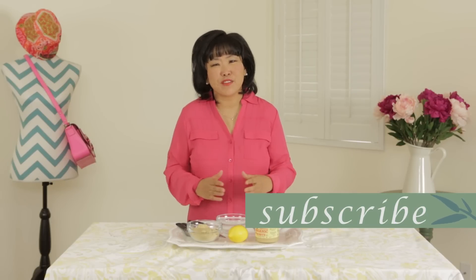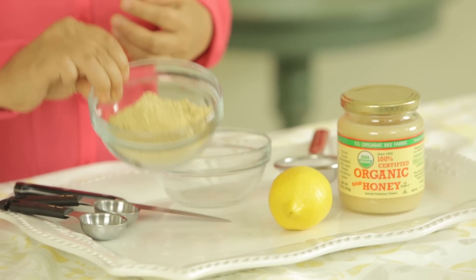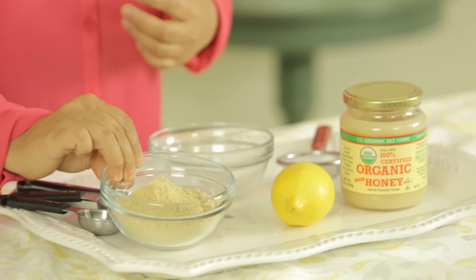I just love ginger so much, so I really wanted to find a way I could turn it into a natural face mask I could apply to my skin, and I'm telling you, this formula is really easy. The secret to our ginger mask is really our ginger powder, and it comes in spice form. You can find this in the spice section of your local supermarket.